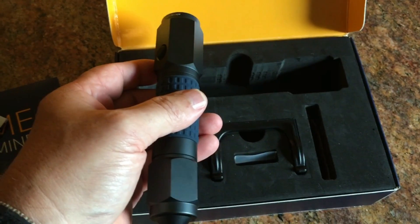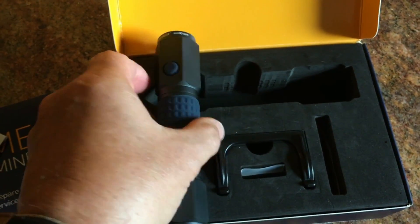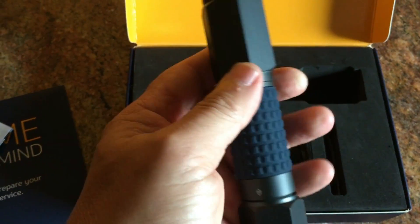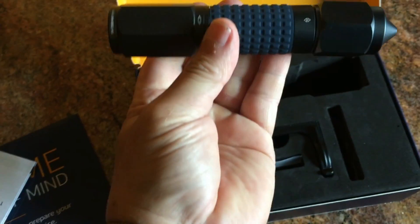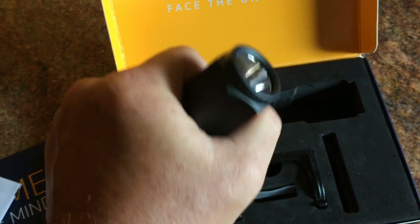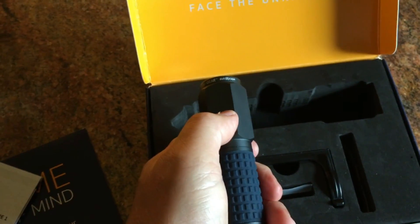When I initially accepted this for review, I thought the company was based in California and that it was an American-made product. It is not — it's made in China. It's anodized aluminum. I would say about seven inches long.